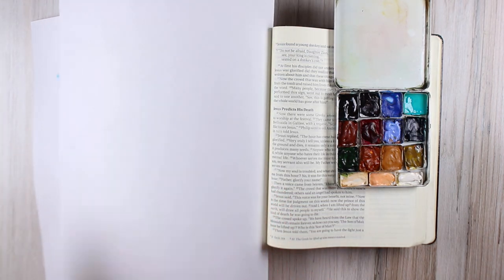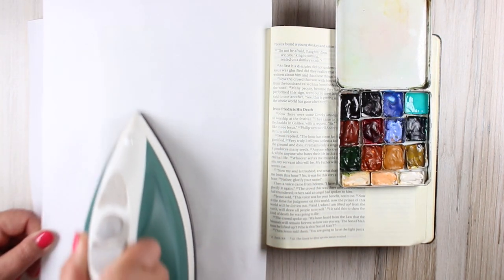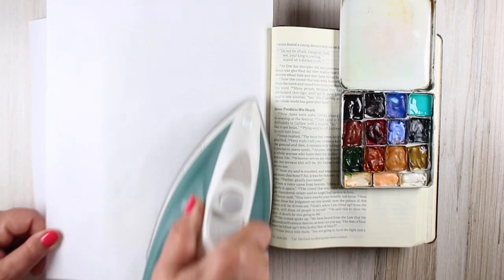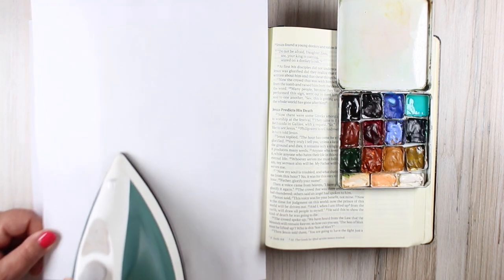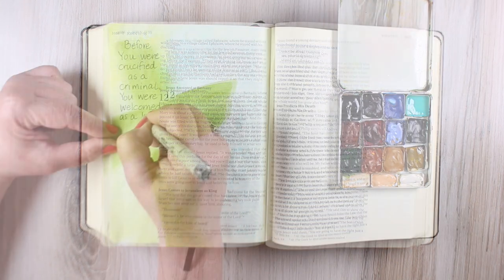After it was somewhat dry, I put a sheet of paper over it and just iron it on high for just a quick couple of seconds to flatten it out a little bit better. Watercolor does wrinkle paper, and this never gets it back to 100%, but it gets it awfully close. Just a few swipes with that iron, and then I can remove those sheets of computer paper.